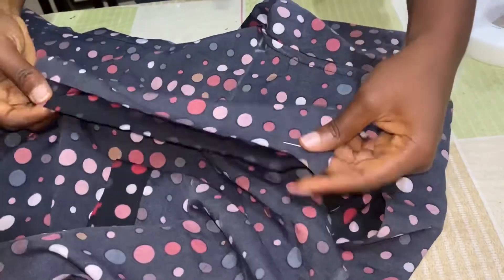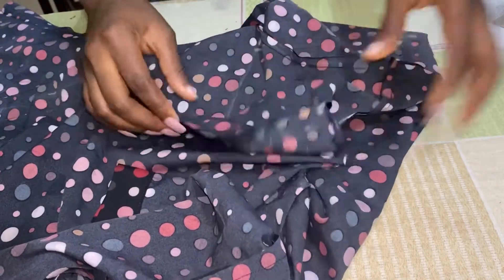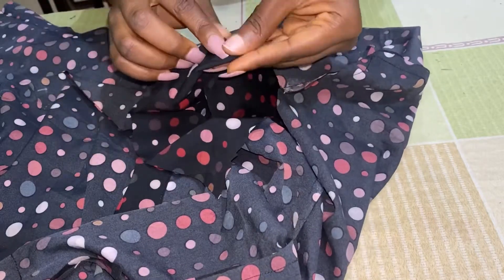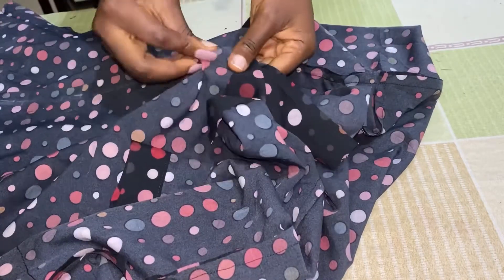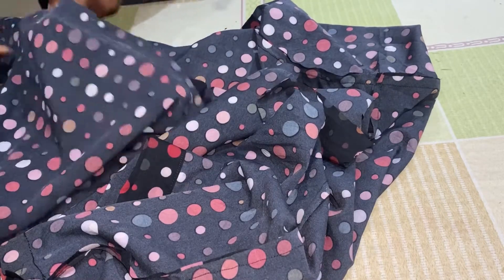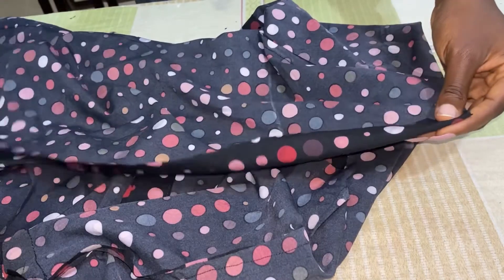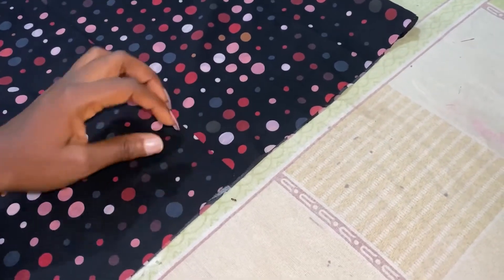The next thing is to fix our buttonhole. Turn it to the other side like this, then use your hemming glue to glue them down. It's going to look like this — you can sew that part, but I prefer to use hemming glue so the stitches don't show on the outside. Use your iron to press it down on that notched part straight down. I'm done — I've fixed my hemming glue and it is looking very neat. You can still sew yours if you prefer.